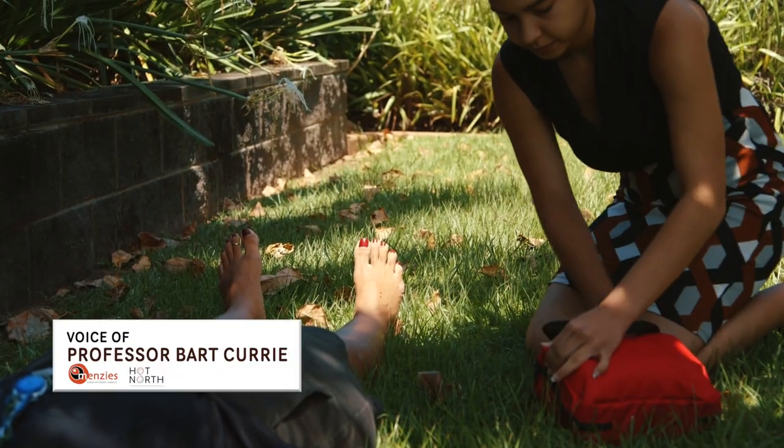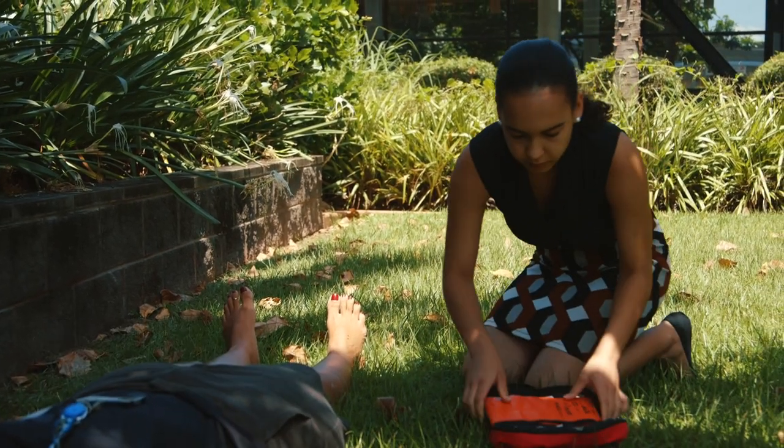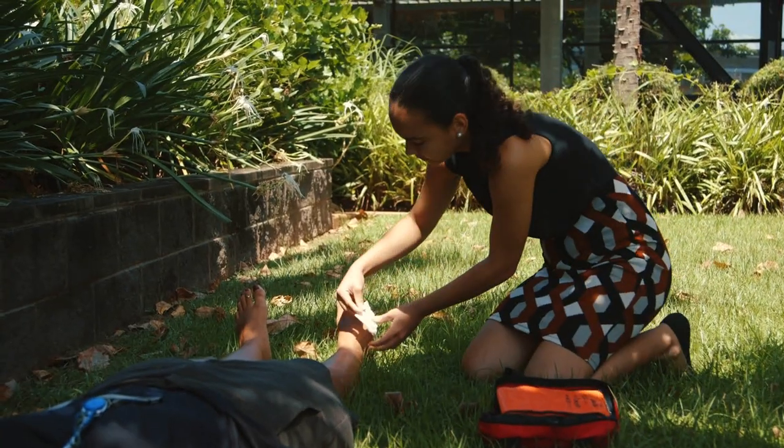Professor Curry is now going to take you through the important parts of snake bite first aid. So here we have Tash providing first aid for this snake bite victim, making sure that she remains completely immobile.